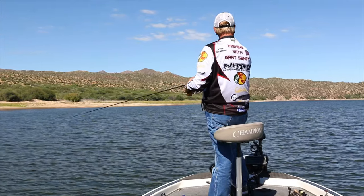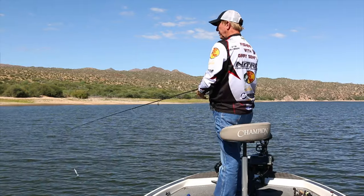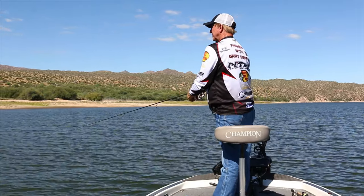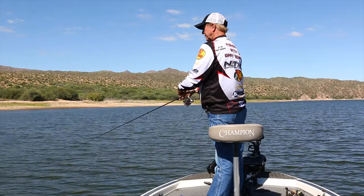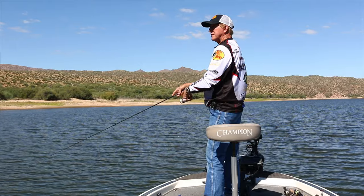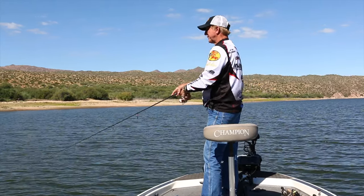There's a couple boats up on the other side, so I just push the boat ten feet and then make a cast. Nice and slow. Sometimes I can feel this just tick the tops of these tree limbs.